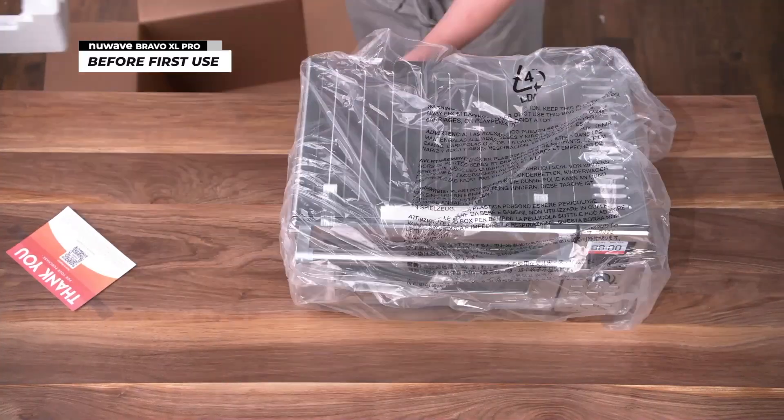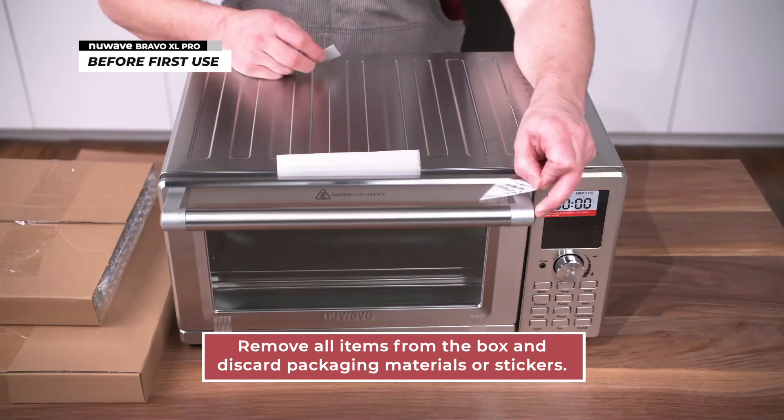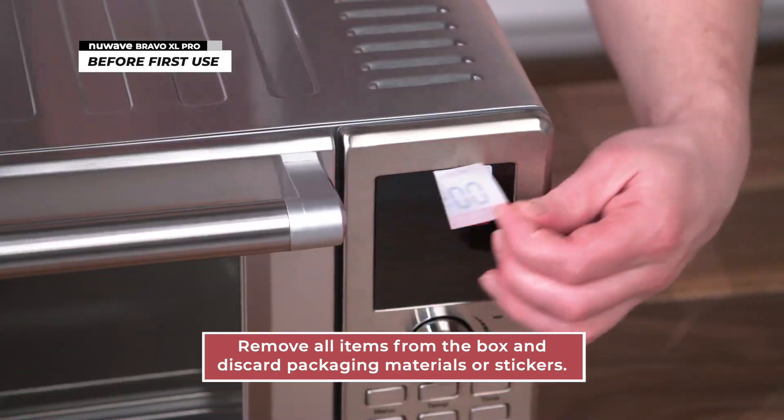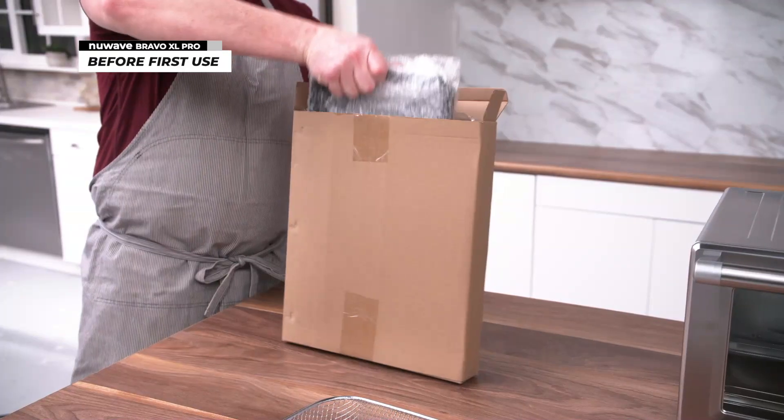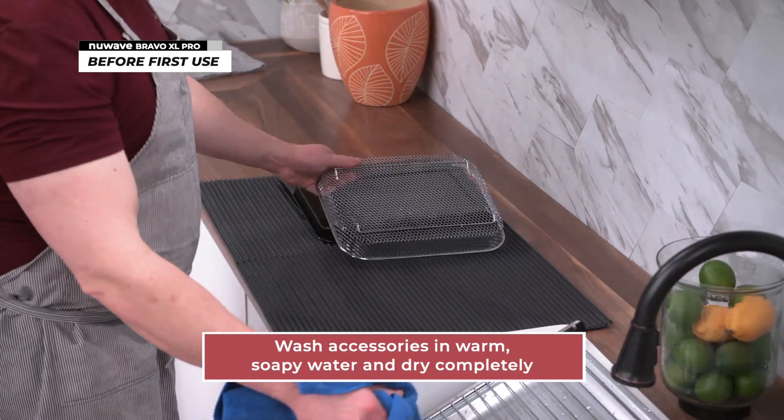Before you first use your Bravo XL Pro, make sure you remove all items from the box and discard any packaging materials or stickers. Remove all accessories from their packaging and wash them in warm, soapy water and dry completely.